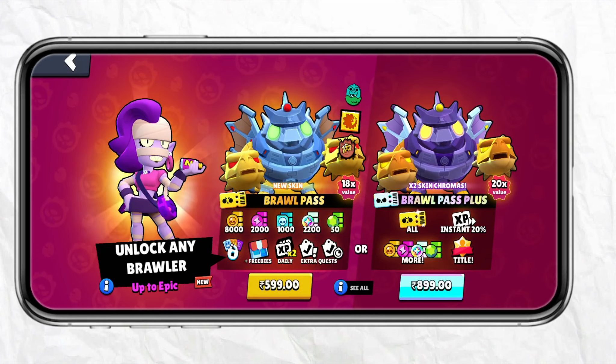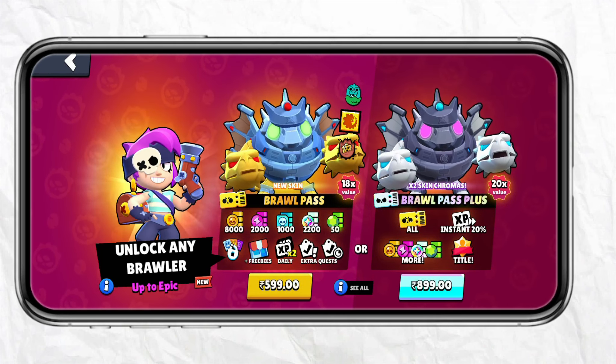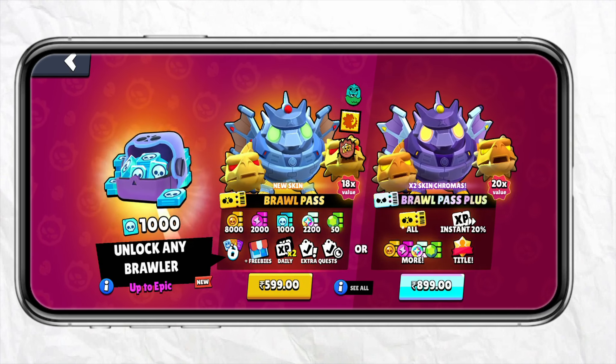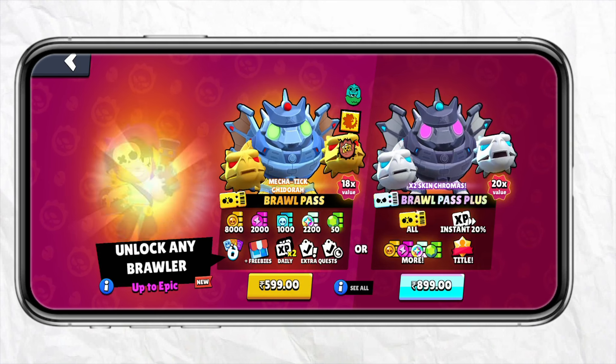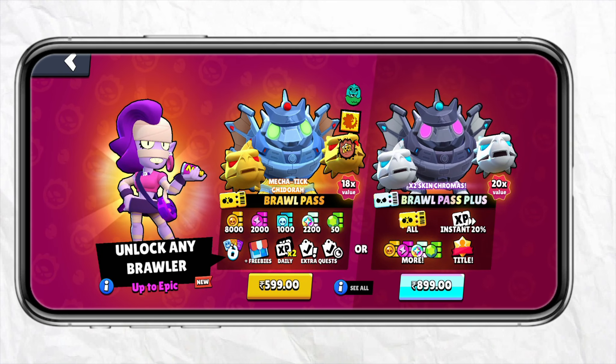You can choose the $5.99 one, which is the entry level Brawl Pass, and you can also buy the advanced level Brawl Pass which will cost you around $8.99. For example, if you want to buy the first one, just simply click on it.